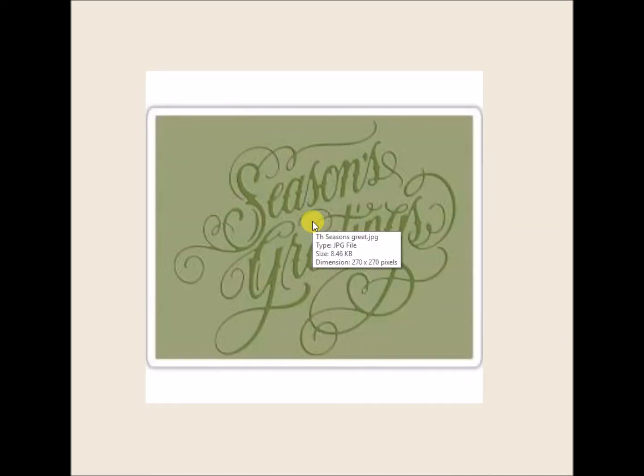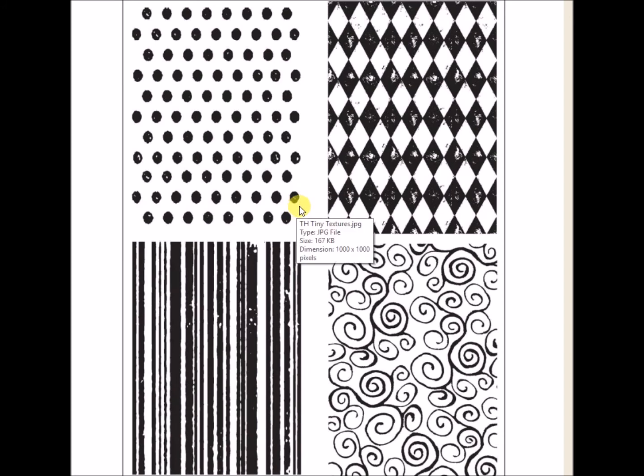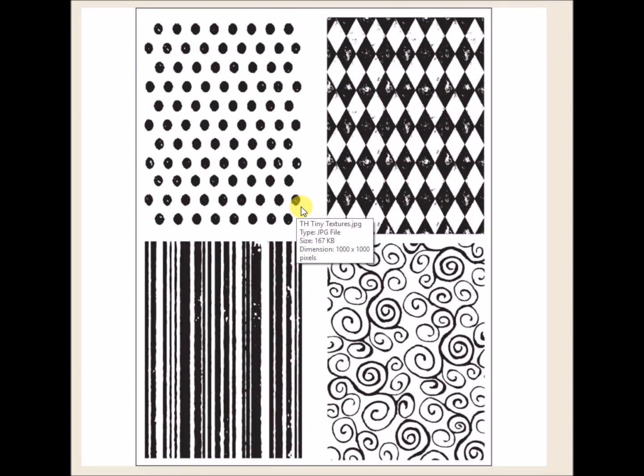Here's another Texture Plate Embossing Folder called Season's Greetings. Here's another strip die — this is the Sizzix Alteration Strip Die by Tim Holtz called Stacked Artful Words, so all of these will cut out for you. Here's a Stampers Anonymous stamp set called Tiny Textures, great for mixed media — these are fantastic mixed media pieces.